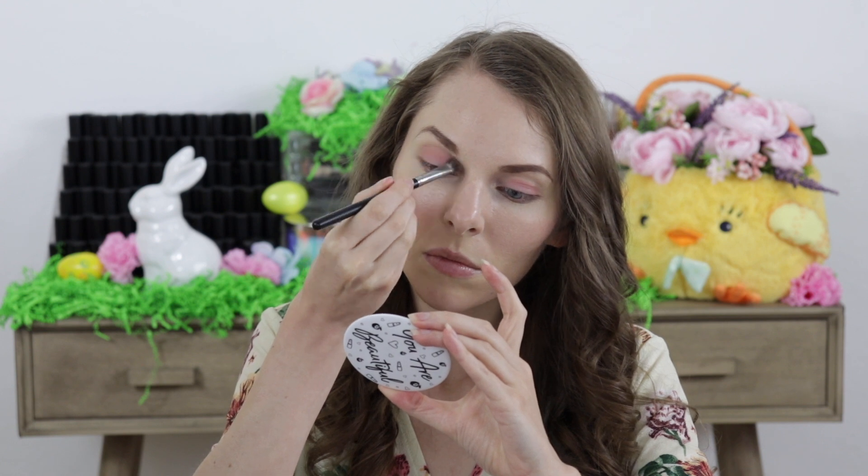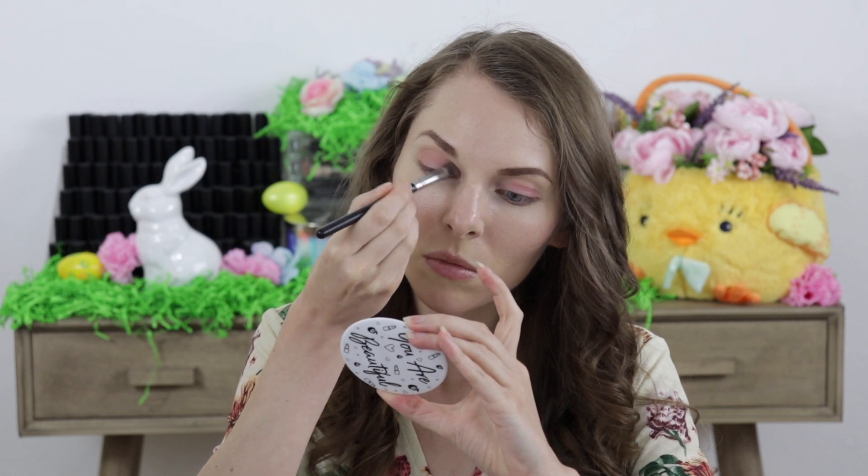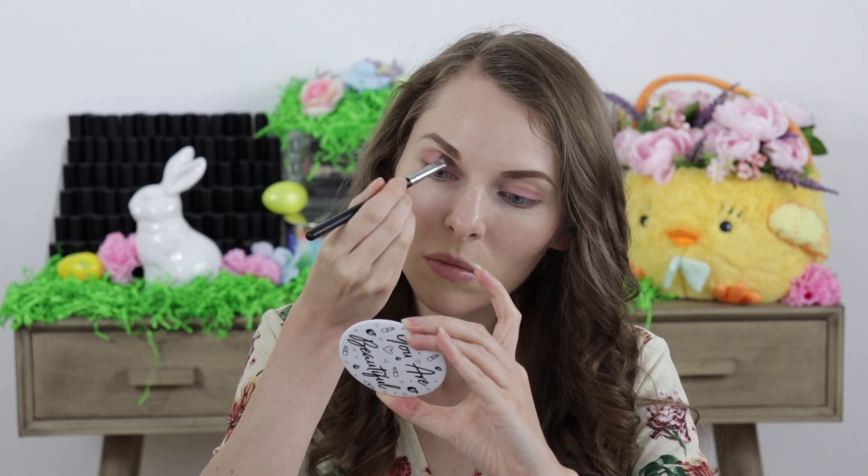And then I went in with a blush and this is the shade called Gotta Glow and I applied that to the crease. And this is a really great tip to do — use your blush as an eyeshadow. It can definitely be used that way too.